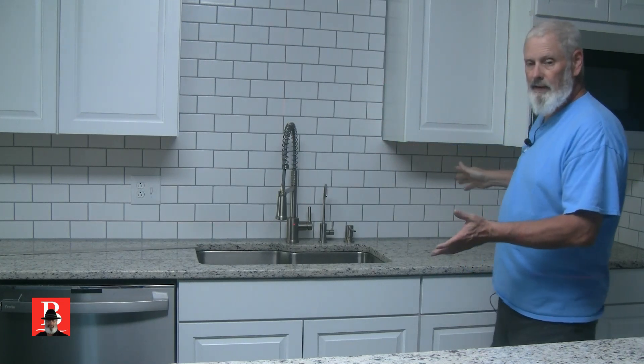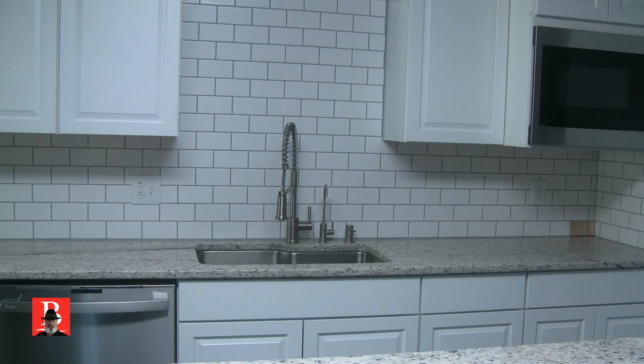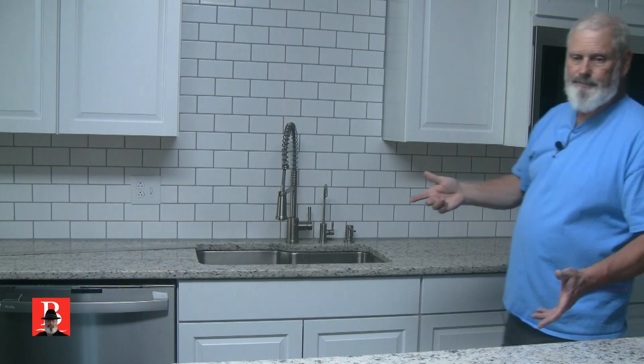But how do we lay this out? Because we have a fairly long cabinet — you can see it's over 10 feet — so we want to get it right. I use what we call a ledger method. Because I can't always count on a countertop or the house being level, since they're sitting on top of the cabinet, I can't count on everything being perfectly level all the time.